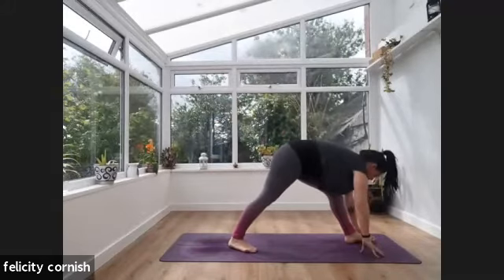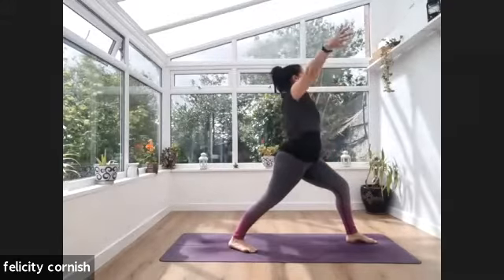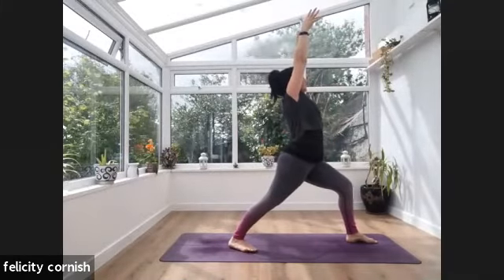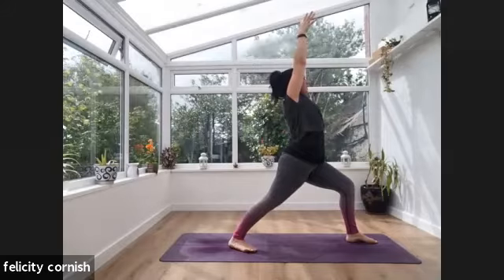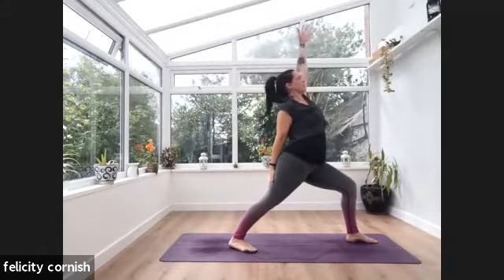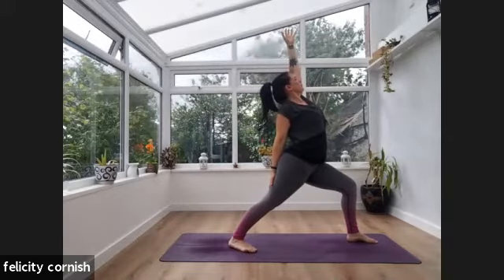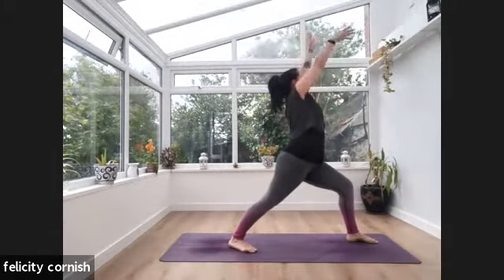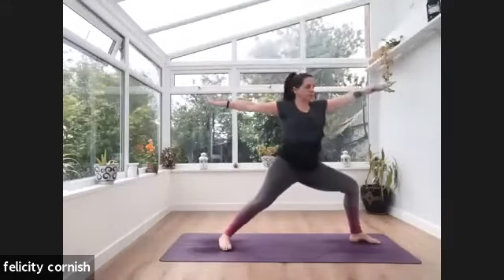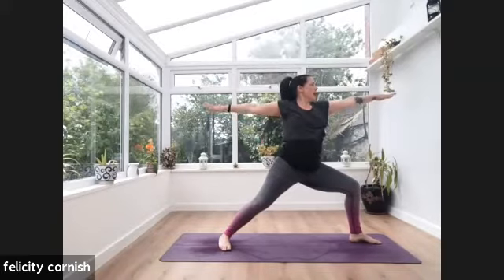Exhale — hands come down framing that back foot, shifting the left foot back into our three-legged dog. Exhale — bringing that left knee all the way back through, stepping the left foot up. Take a breath — this right foot is going to come into warrior one again, 45-degree angles. Inhale — arms left to right, reach those arms up. Exhale — bend into that front knee. Right hand comes back to rest on that back thigh. Inhale — take length. Exhale here. Inhale — take that right arm all the way back up. Exhale — warrior two.